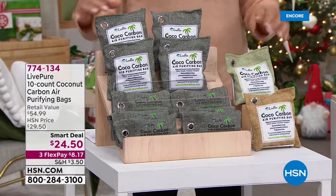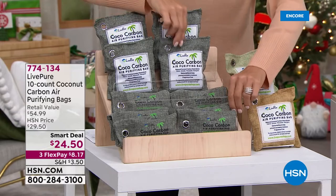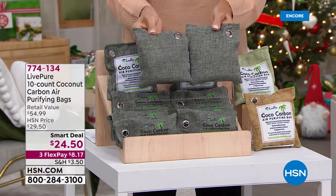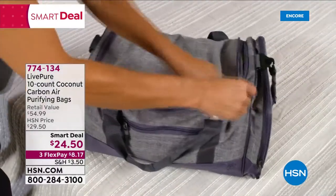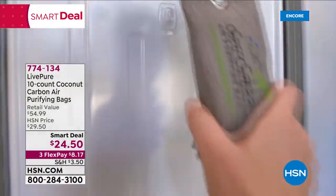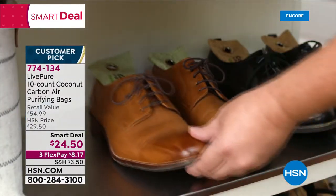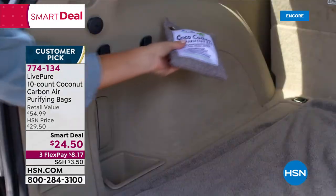It's a smart deal — our first time doing a set of 10. We did that so you can have giftables, because they come in individual cellophane bags, so stick a bow on it. The job of these bags is to act like lungs — they actually breathe in offending scents from all over: diaper bins, dirty cars, closets. Then you put them out in the sun and they exhale everything they've collected. They're a customer pick — great value. Put them in shoes, anywhere you want to absorb odors.